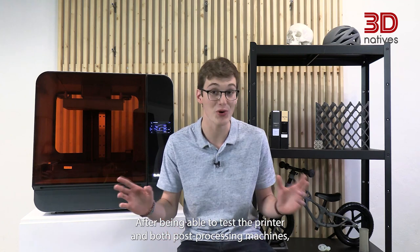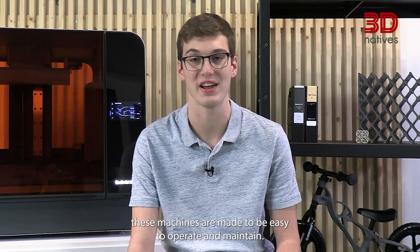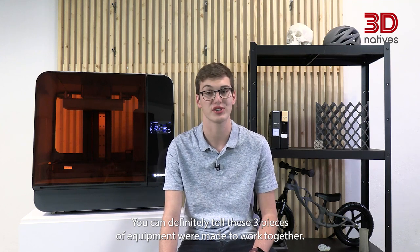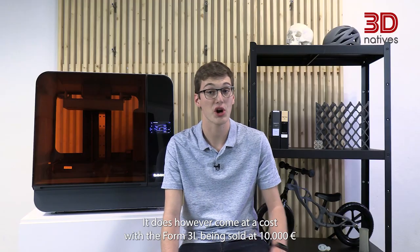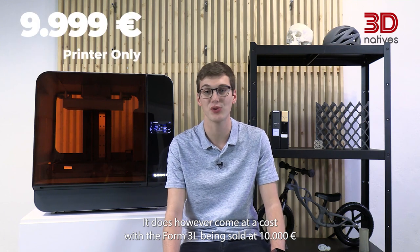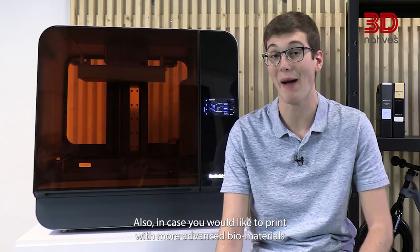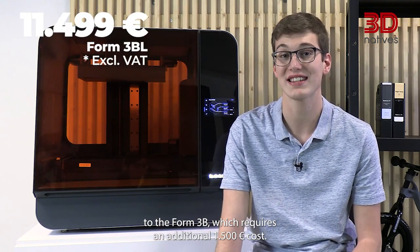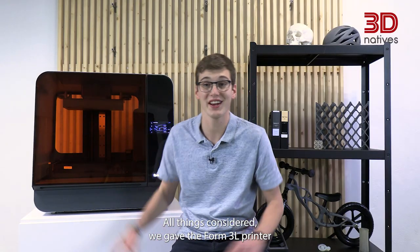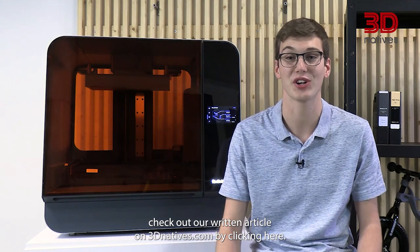After being able to set up the printer and both post-processing machines, we are happy to witness the ease of use for each machine. Featuring touchscreens, an intuitive UI and complete software, these machines are made to be easy to operate and maintain. You can definitely tell these three pieces of equipment were made to work together. Formlabs offers a very interesting entryway into small series production or custom parts manufacturing with SLA technology. It does however come at a cost, with the Form3L being sold at €10,000, or €15,000 for the complete package including the WashL and the CureL. Also, in case you would like to print with more advanced biomaterials for medical or dental applications, you will need to upgrade to the Form3BL, which requires an additional €1,500 cost. All things considered, we gave the Form3L printer a score of 9.5 out of 10. If you want to learn more on how we got to this score, check out our written article on 3dnatives.com.